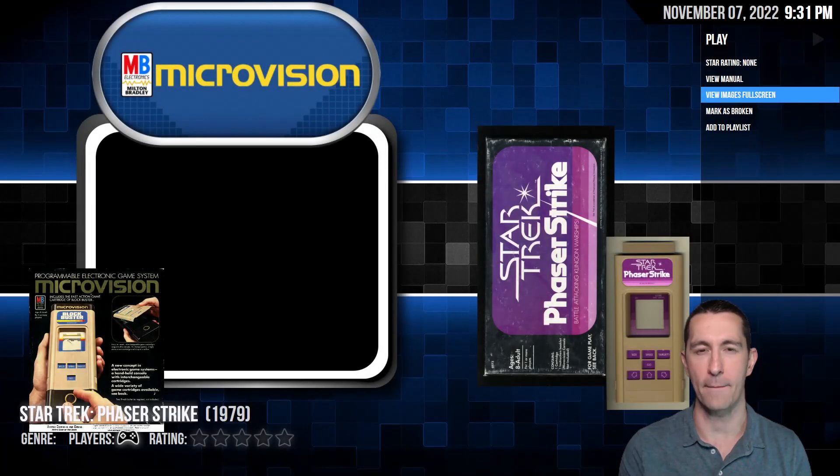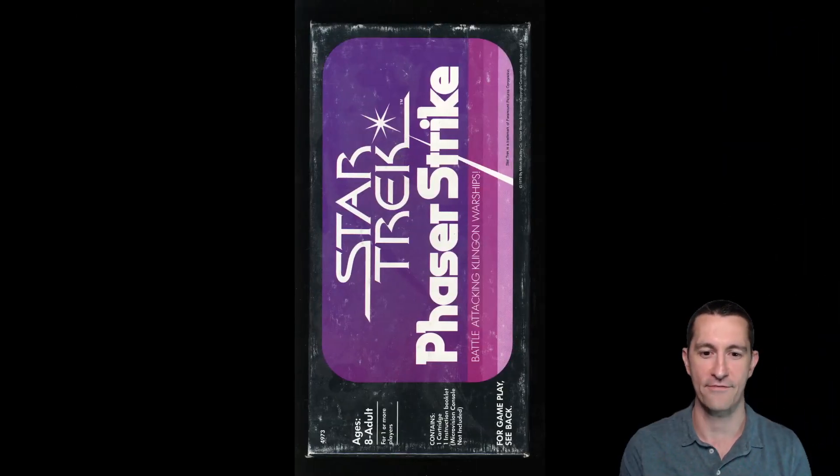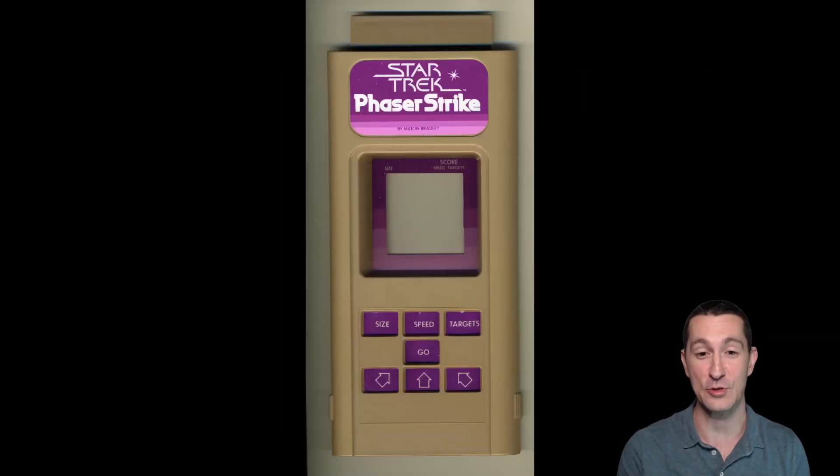Is it really Star Trek? Anything we've seen with Star Trek or Star Wars hasn't been official — they've been bootleg or they weren't getting the rights for it. But yes, Star Trek Phaser Strike — this is our first licensed Star Trek game, I think. The other Star Trek games we had weren't legit; they were just someone that programmed for a computer. There you go — trademarked. This is our first Star Trek licensed game, and it was for the handheld.